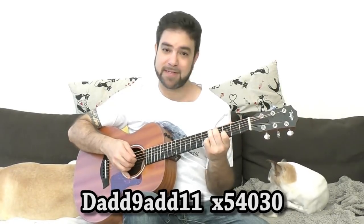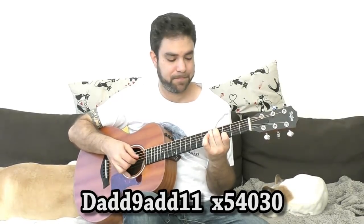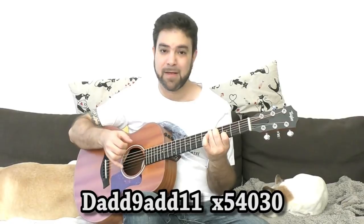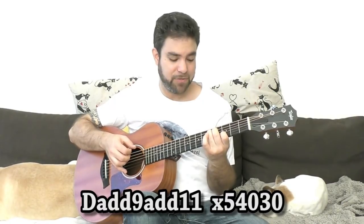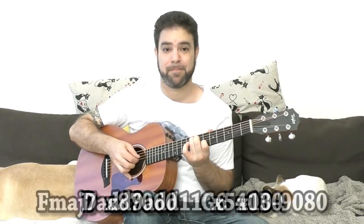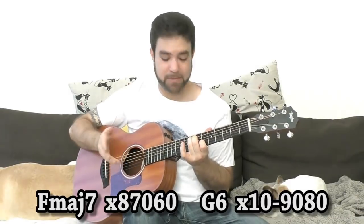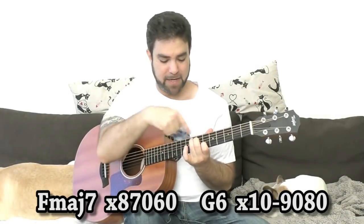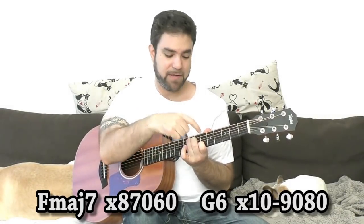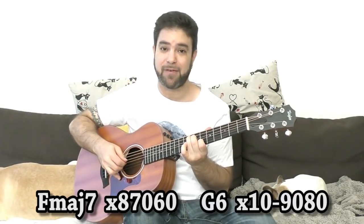You take C up two frets, and this is widely used. But it's not the only option — you can do an F chord. This is rarely used: the C shape up to 8, so you have 6, 7 and 8 on strings 2, 4 and 5, and then you have F.